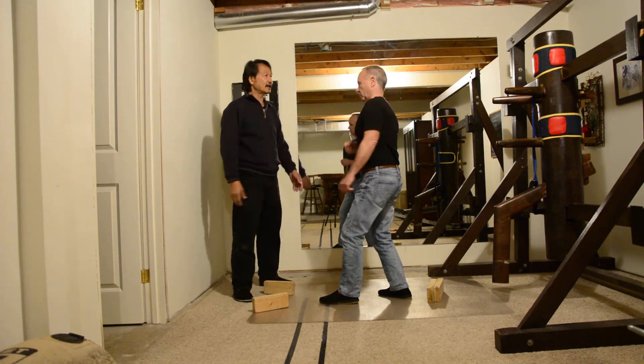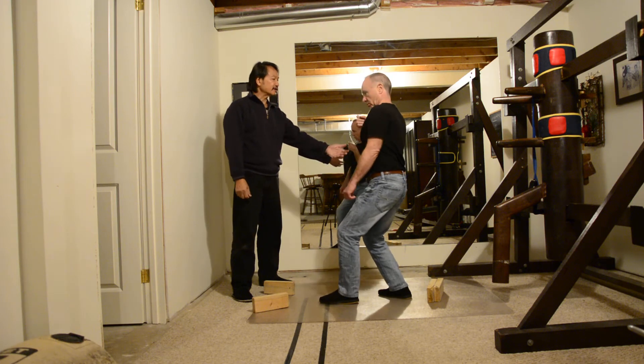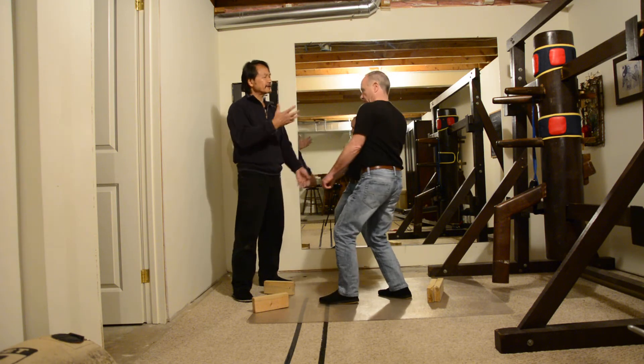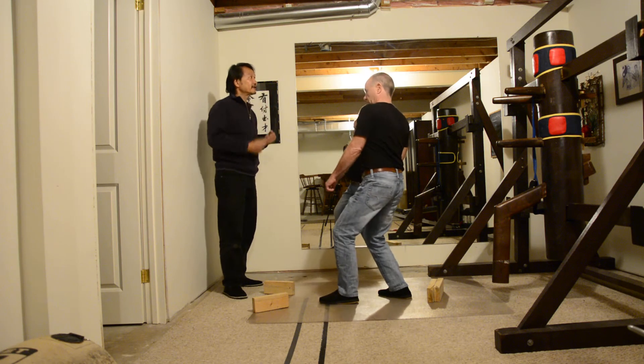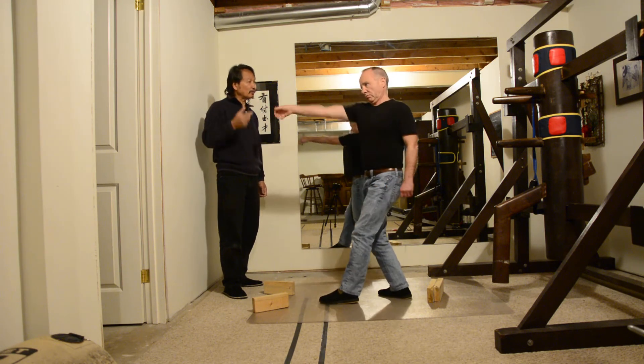I want you to feel this — feel it come up. I want you to feel that force coming. Because once you get the feel of it, you'll always feel it.